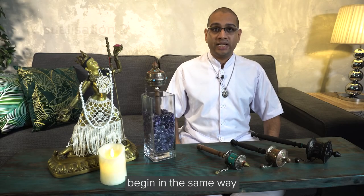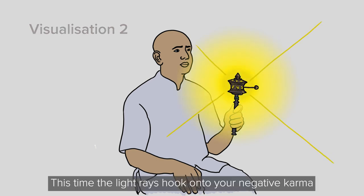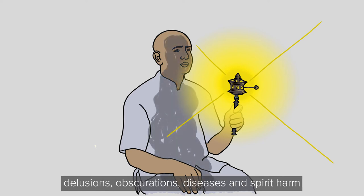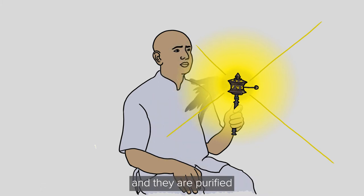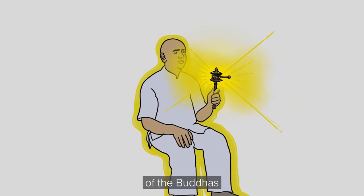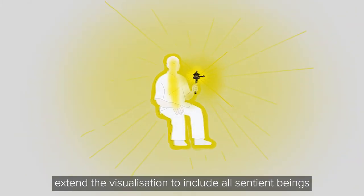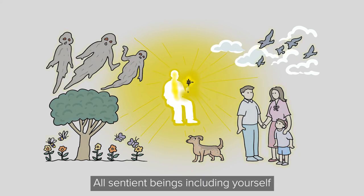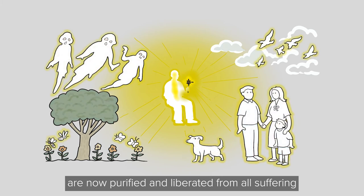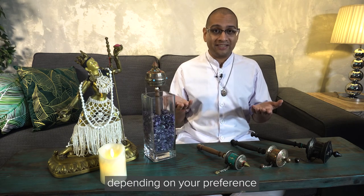For the second visualization, begin in the same way by visualizing light rays emanating from the mantras in your prayer wheel. This time, the light rays hook onto your negative karma, delusions, obscurations, diseases, and spirit harm — all of these negativities are sucked into the prayer wheel and purified, because the mantras are the embodiment of the Buddhas. Having purified yourself, extend the visualization to include all sentient beings — their negativities are likewise sucked into the prayer wheel. All sentient beings, including yourself, are now purified and liberated from all suffering. You can use either the first or the second visualization depending on your preference.